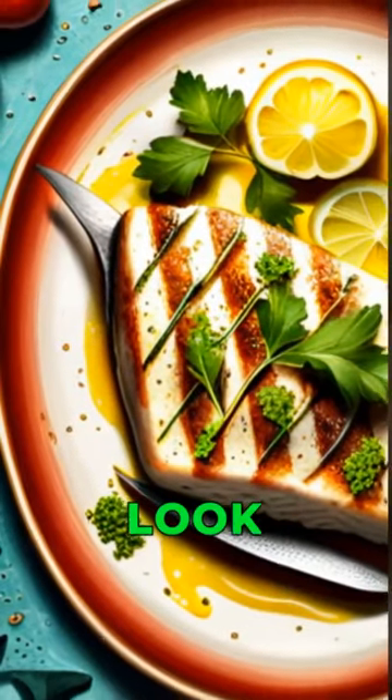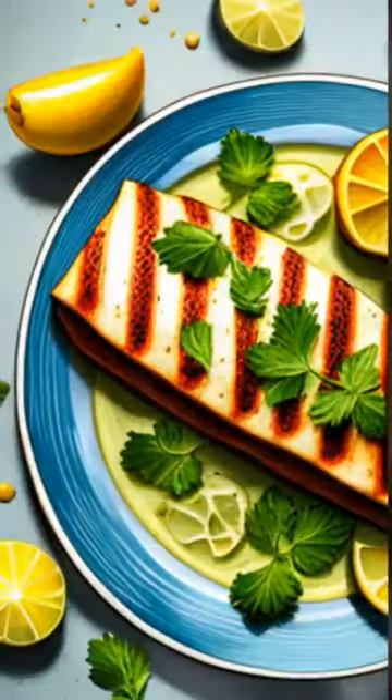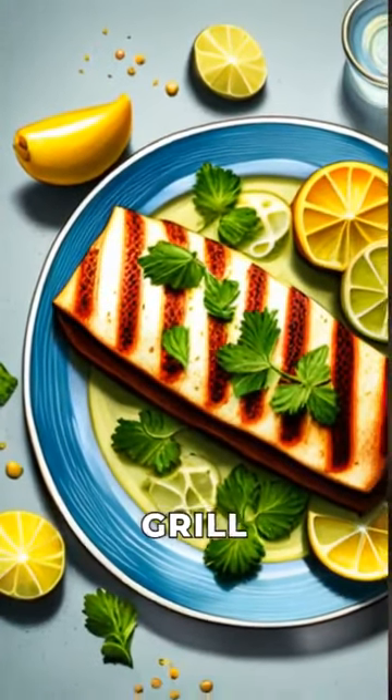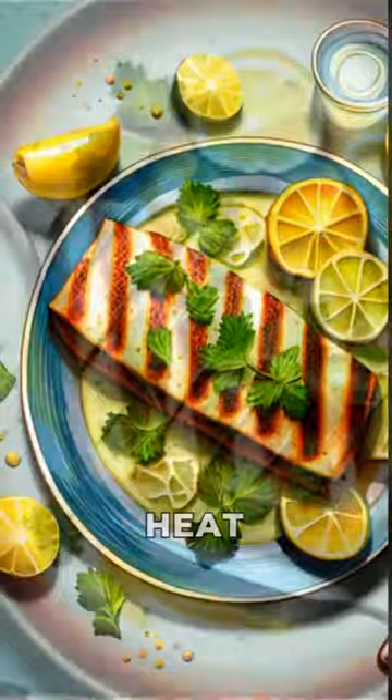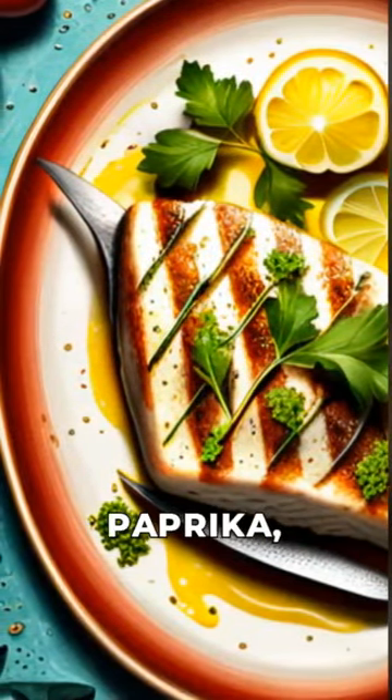Are you looking for a delicious seafood dinner? Look no further than this easy grilled mahi mahi recipe. First, preheat your grill or grill pan to medium high heat. In a large bowl, whisk together the olive oil, garlic, paprika,